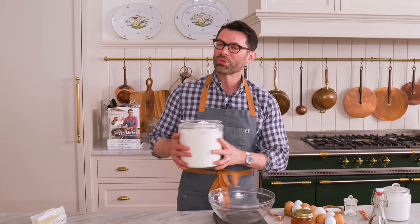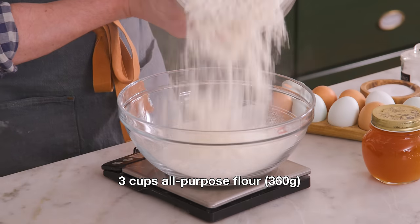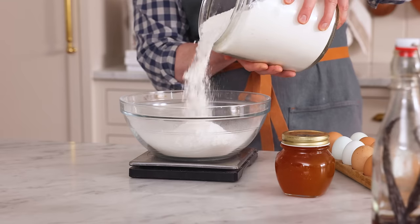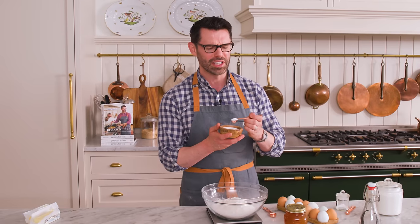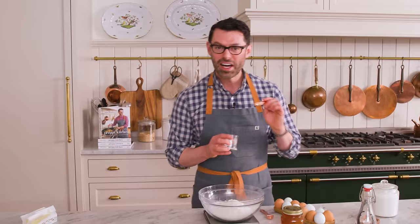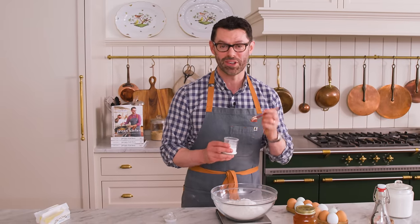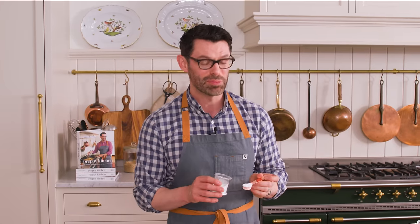First off, into a medium bowl, I want three cups or 360 grams of all-purpose flour. These cookies whip up really fast. Now I want half a teaspoon of salt — this gives us a really nice contrast for that sweet, amazing honey. In you go. A quarter teaspoon of baking soda,